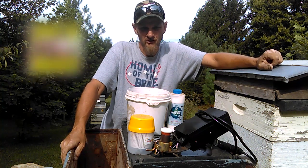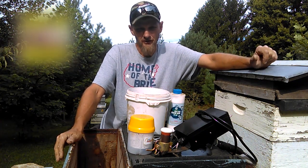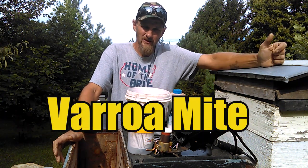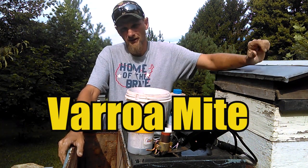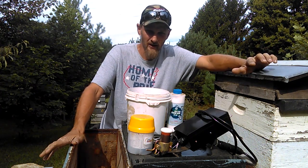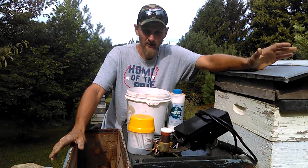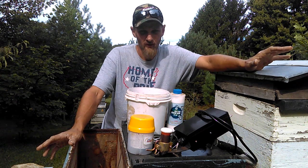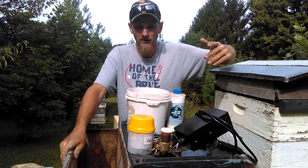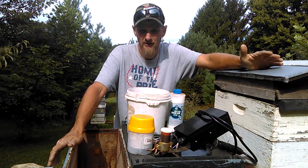Hello folks, Jason Crispin here at JC's Bees. Today I want to discuss something that it seems like I discuss every year at this time, and that is mites. I keep seeing in the comments and on different videos and on Facebook how 'my bees don't have mites' and 'his does and must have got mites from his because my neighbors don't have any mites.' Well, let me tell you folks — everybody's colony has mites. There's no way around it.